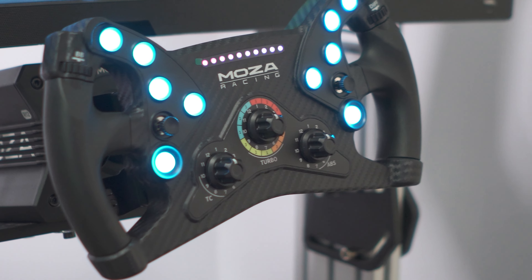This is the Mozza KS. There's lots of hype around it and I have mixed feelings. Mozza has sent this for review and, as always, all opinions are my own.